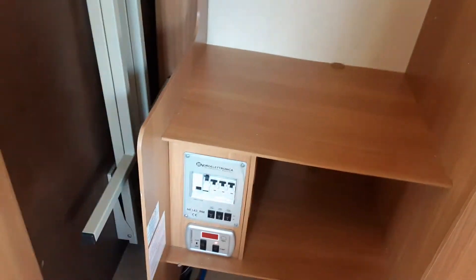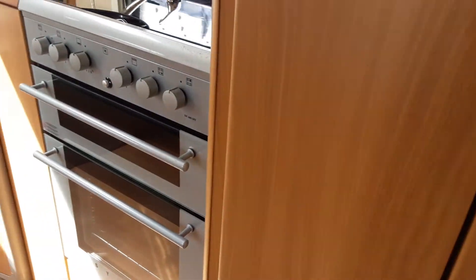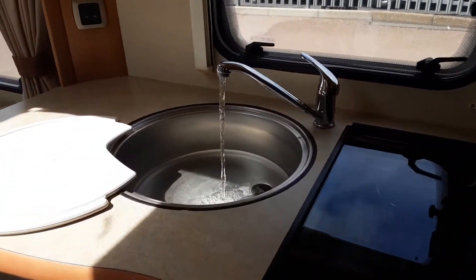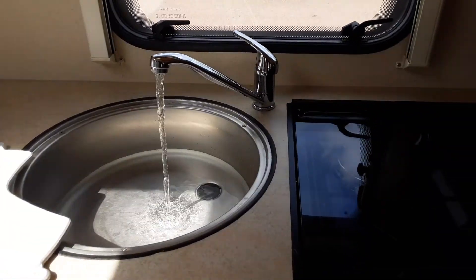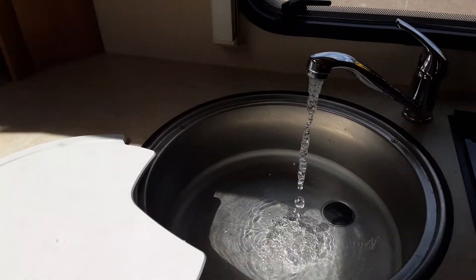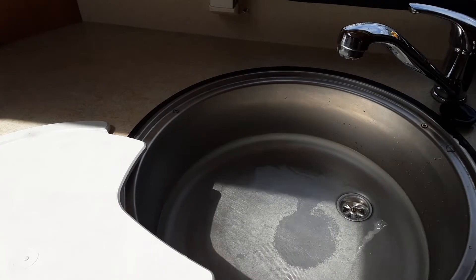Once that water pump's turned on and it's got all of the air out of the system, you'll have water running continuously out of every tap on board the caravan. Once you have water running out of all the taps continuously, you'll shut all the taps back off and that will be your water system filled.